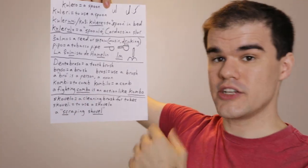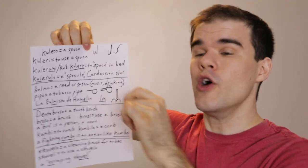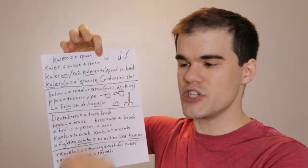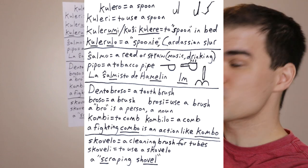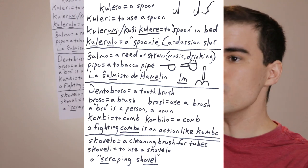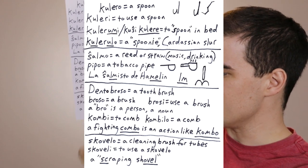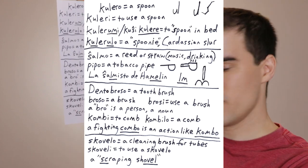We have another brush in this kit — the brush used for cleaning out the tines of the fork or the insides of the straw. The word for that is skovelo. Skovelo is a cleaning brush for tubes or bottles. Skoveli is to use a skovelo — to scrape out the insides and get it clean. Think of it as a scraping shovel: sko-velo, a scraping shovel is a skovelo. You could maybe say tubobroso or ŝalmobroso, but we already have a great word and it's skovelo, so use it.